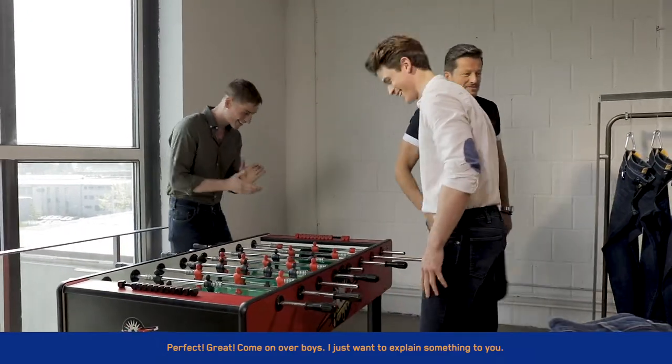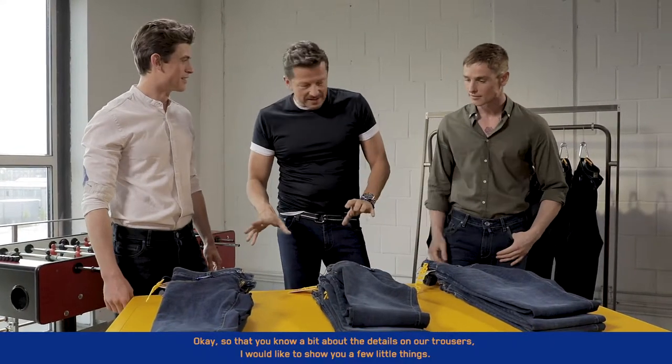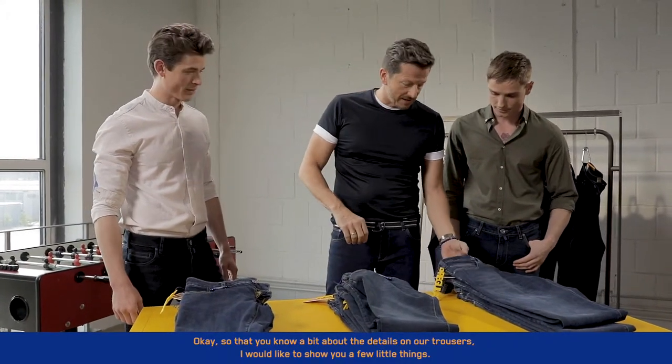Perfect! Come on over, boys. Just want to explain something to you. So that you know a bit about the details on our trousers, I'd like to show you a few little things.